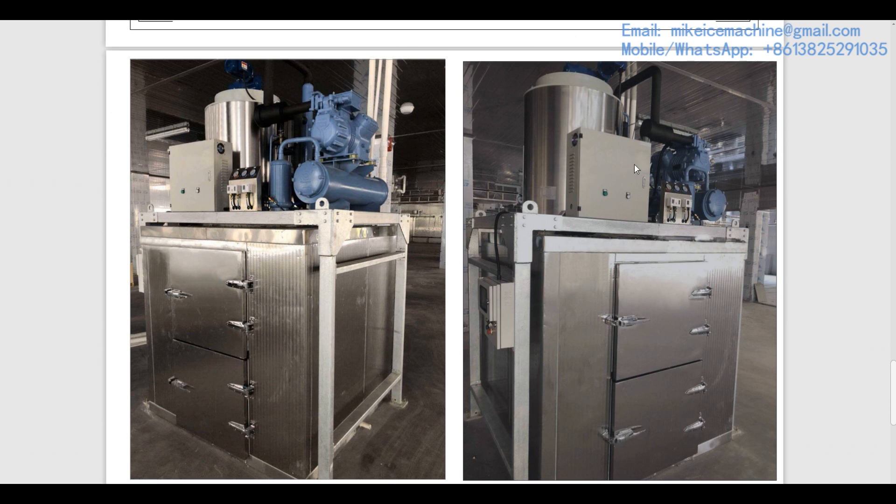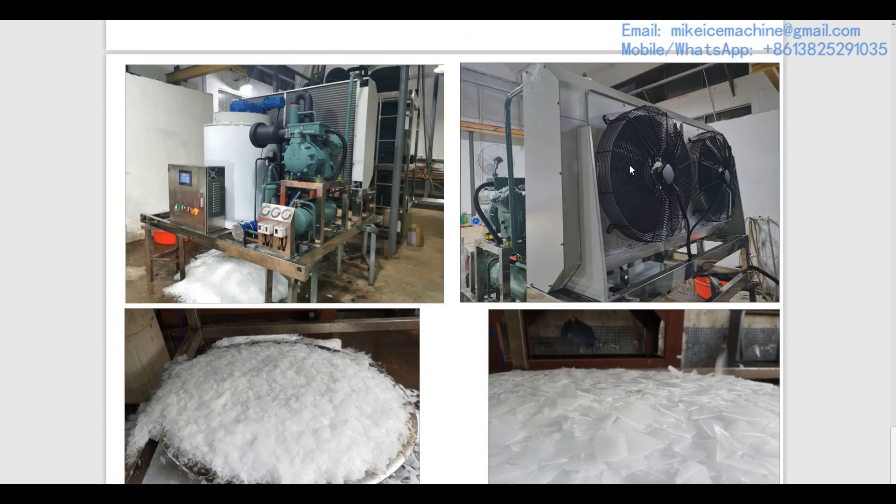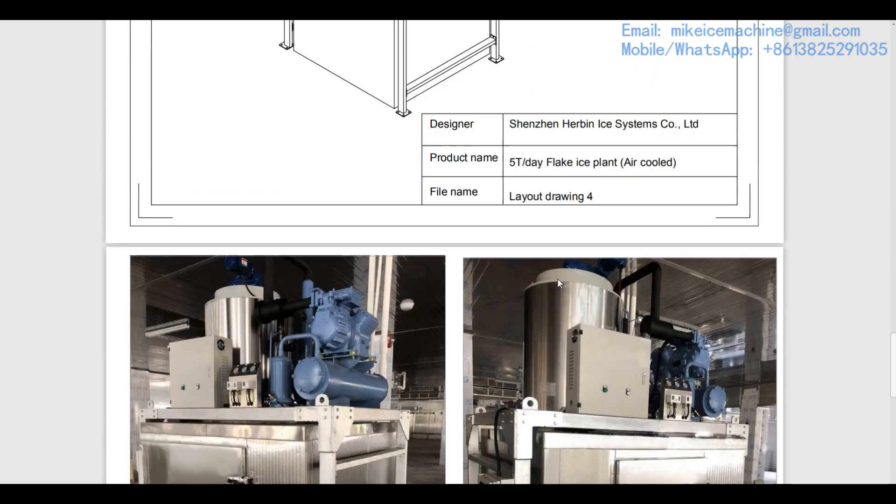Of course, if you are an ice vendor selling ice to fishing people, you can always choose a bigger ice room with bigger ice storage capacity — it will be more convenient for your ice vending business. This is the control panel; you can control the machines from this panel. Here are two more pictures of my five-ton-a-day flake ice machine showing the air-cooled condenser with two air cooling fans, the same as shown in the drawing.